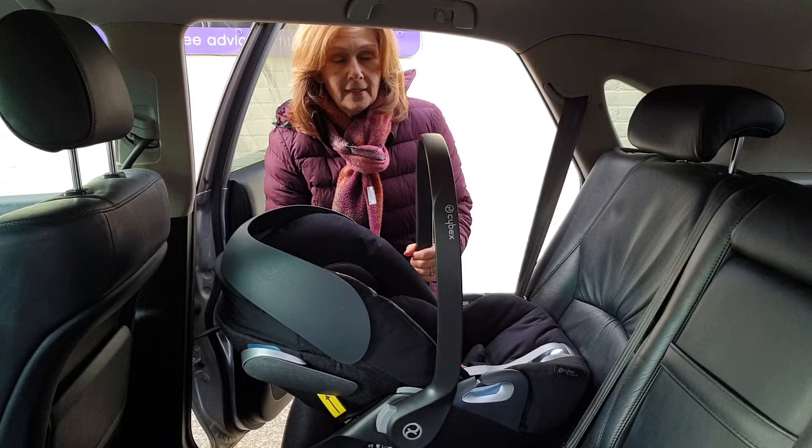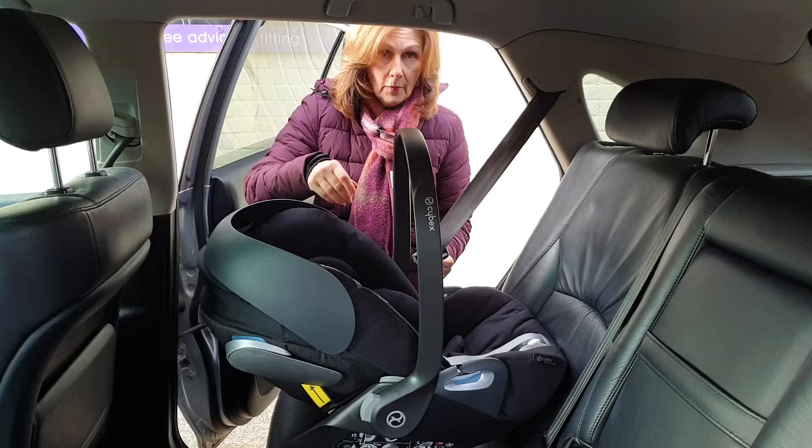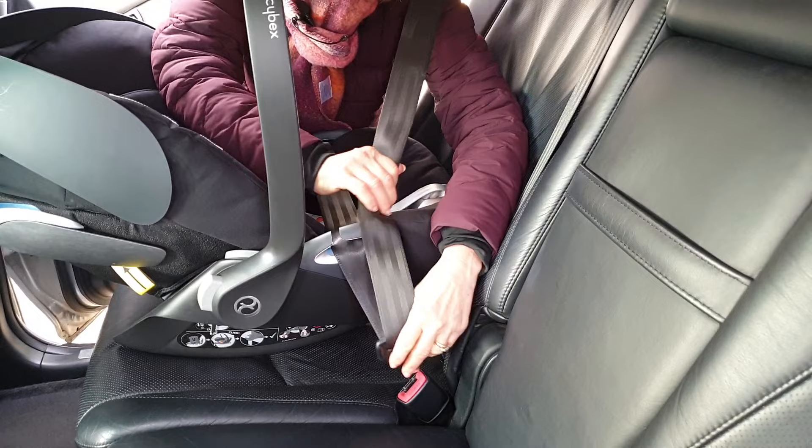We've got our car seat in the car. Now what we're going to do is thread our belt through these two sections here. It's important when we do this that we make sure our belt is straight and doesn't have a twist in it — if you've got a twist in it at this point, you're going to find it very difficult to make it secure. So we pop it through here and click it into our buckle like this in the middle.